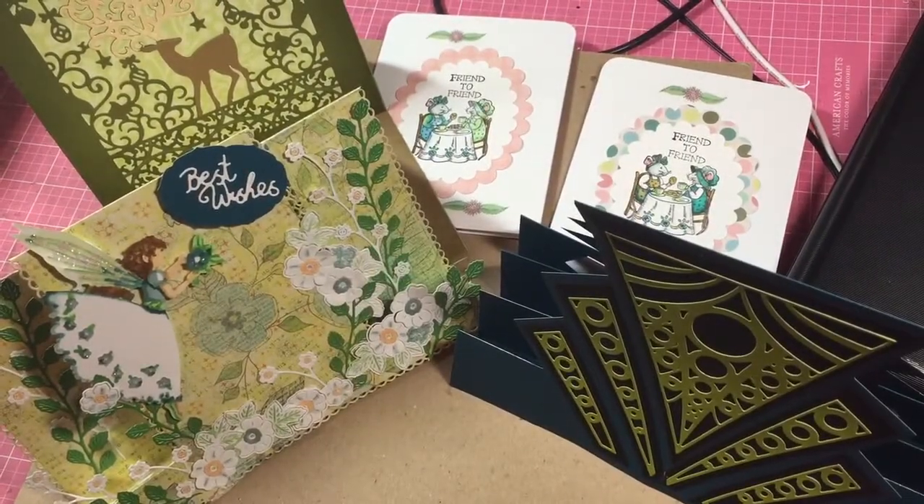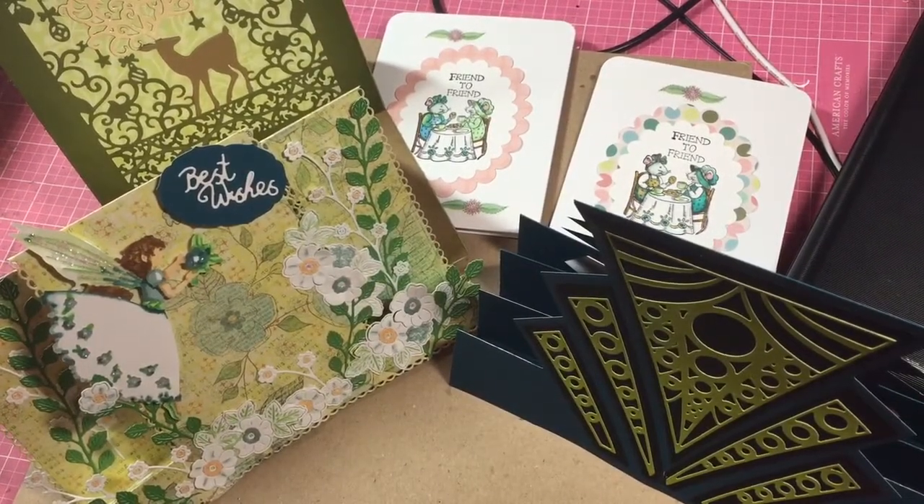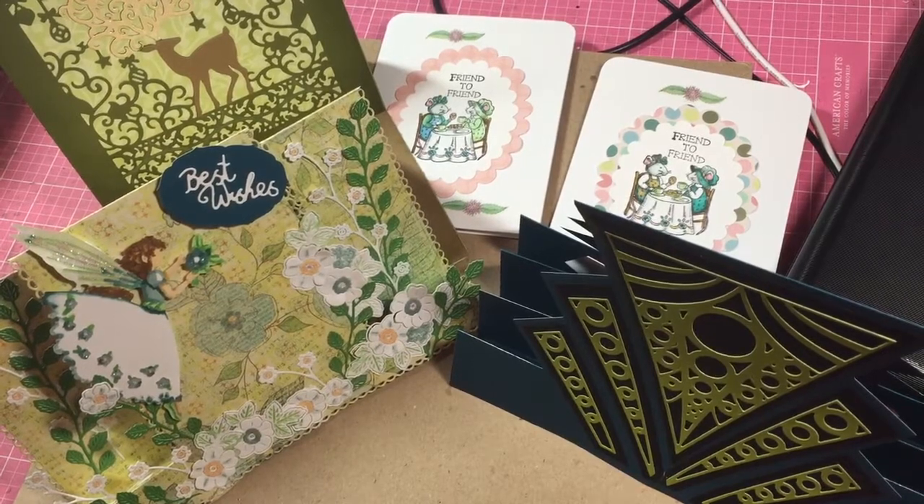It's kind of hard to get you to see them flat like that, but some standy-uppies and then two little regular cards in the background. So that is my card challenge with Peggy and Paige — definitely go check out their channels. I shall see you next month, thanks for watching!